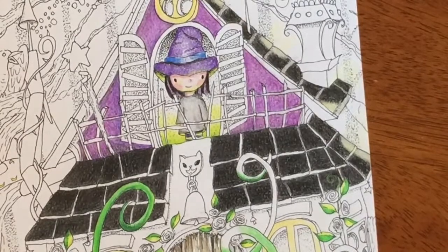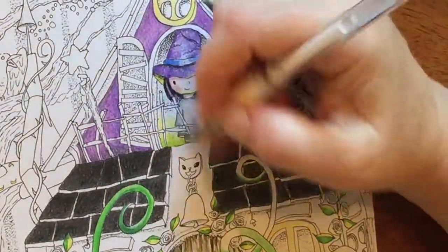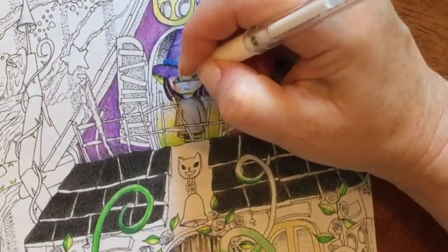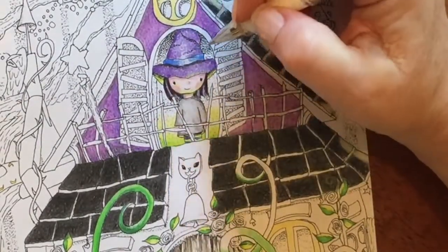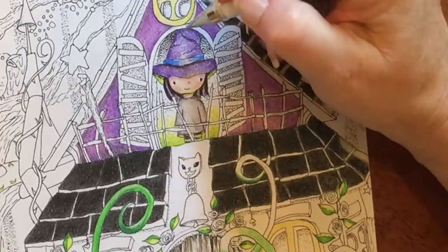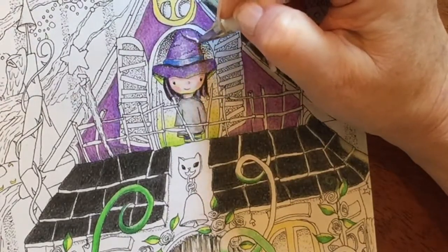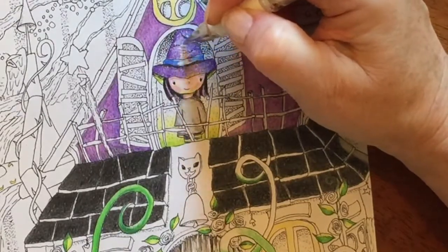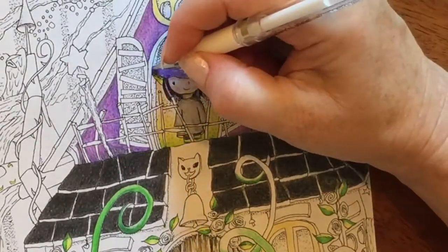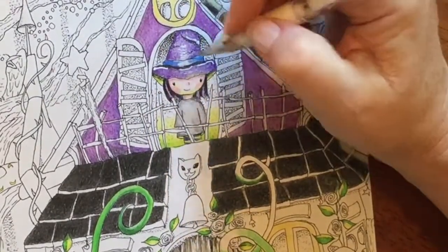Then I'm gonna take a gel pen — I love this gel pen, it's a Signo Uni-ball — and I'm gonna add some extra highlights. I'm gonna add a little dot in each of her eyes, add some highlights on her hat in the center, anywhere light would hit.